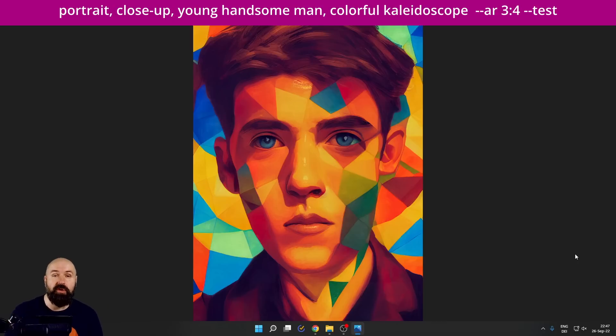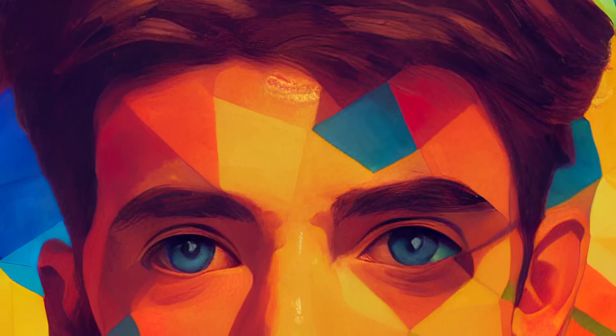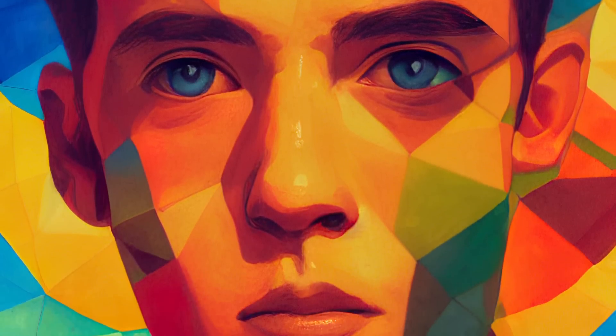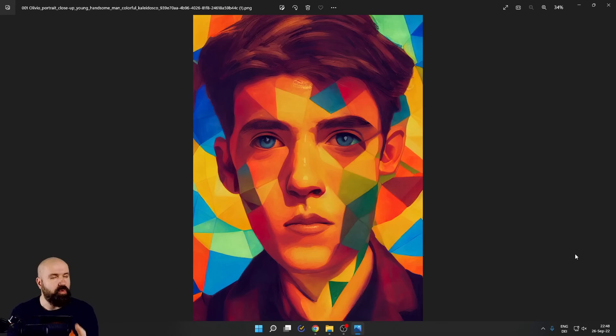The first one is colorful kaleidoscope, and this gave us a result we totally didn't expect, but it's so beautiful. I love the colors and all these patterns that are all over the picture, all over the face. It works so well and is so expressive — I kind of want to print this and hang it on my wall.